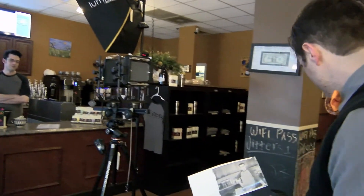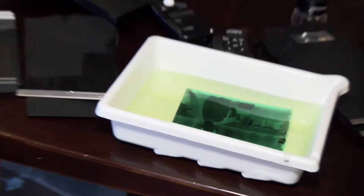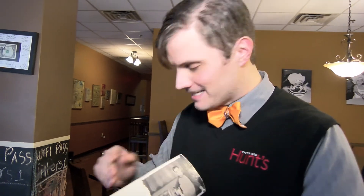Even though this looks like a good print, the negative itself is going to be what's important to us because we're going to scan this in and we're going to get a high resolution image out of here. So I actually want to make this a little bit denser — we're looking for this to not necessarily look its best, and when that happens, the negative itself is going to look really fantastic.